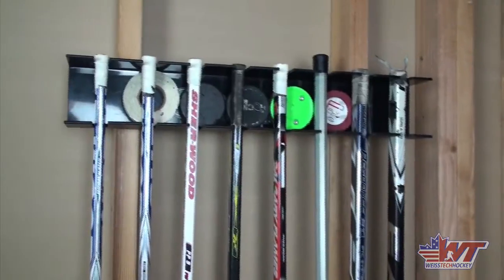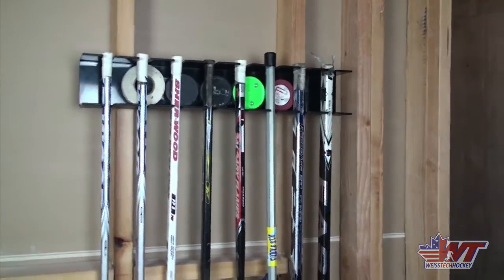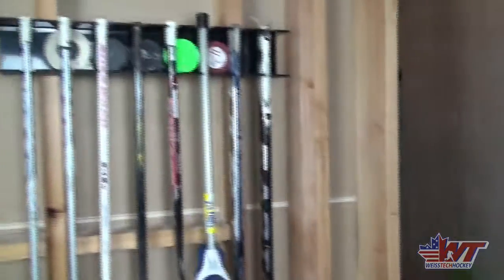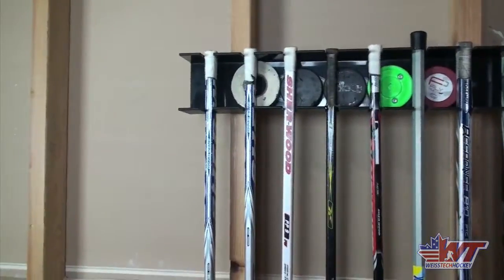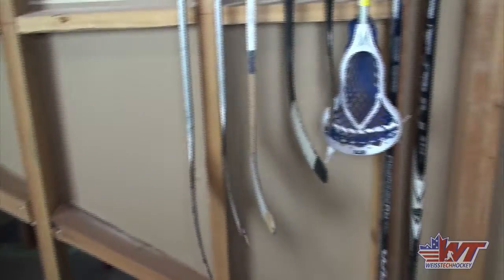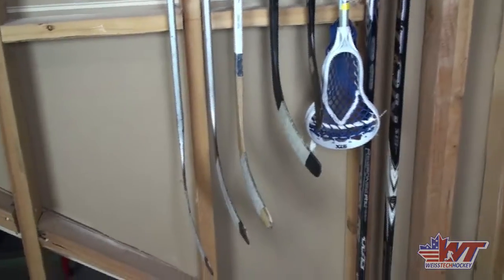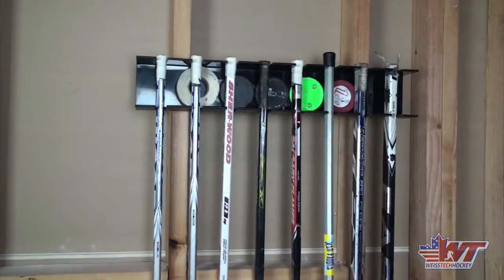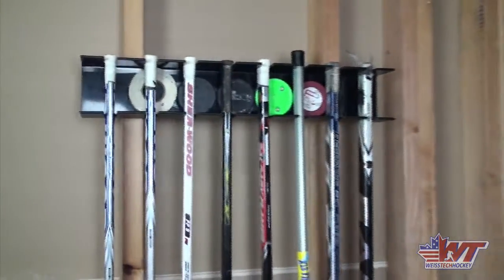Here's what it looks like all put together. As you can see, I've got eight sticks including one lacrosse stick. I mounted it high enough that even the adult sticks would stay off the ground, but not too tall that my kids couldn't reach it and get their sticks down. I've got three boys and all of them play hockey, so I have a really hard time throwing sticks away. This is great for me because I've got sticks of all different sizes — as one of them outgrows a stick, the next one in line can pick that up and keep using them. We've got a ton of different sticks just lying around, so this helps us get them all organized off the floor.